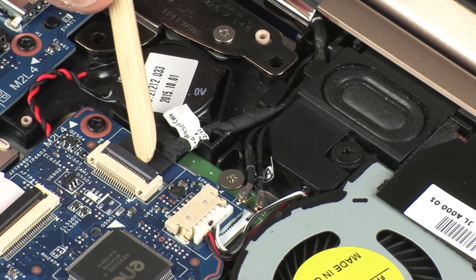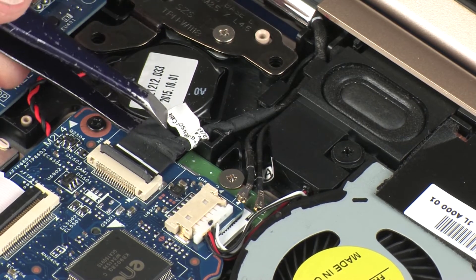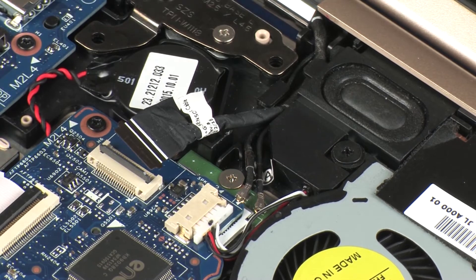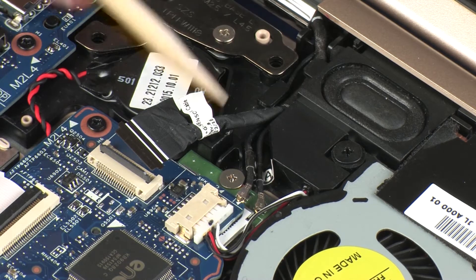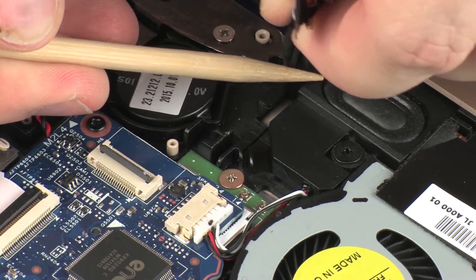Using minimal force, lift the locking bar up on the webcam ZIF connector and disconnect the webcam cable from the system board. CAUTION: Use care to prevent damaging the ZIF connector and cable. Remove the wireless antenna and webcam cables from the routing channel on the left speaker.